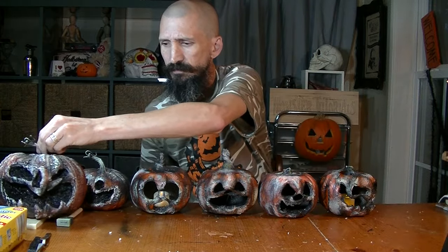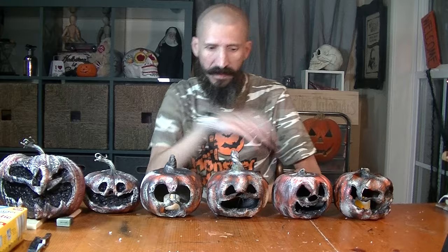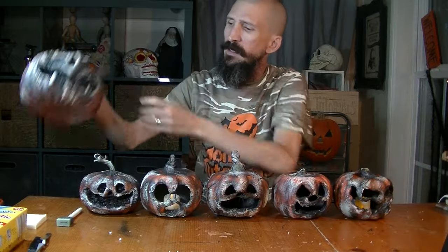Let's go look at all of them to see how they turned out. And that's how you make rotten pumpkins. If you like this tutorial, give it a thumbs up. If you haven't subscribed, go ahead and subscribe now, because that's all we do in this channel — really cool and creepy stuff. I'm Eduardo Talbert, I will see you next time.